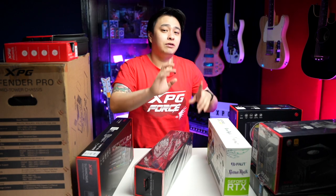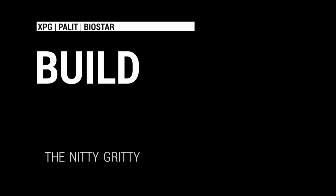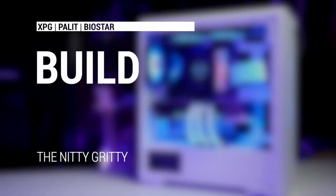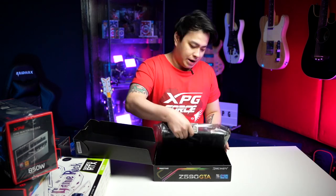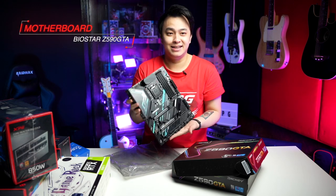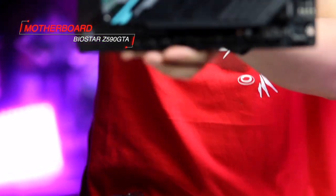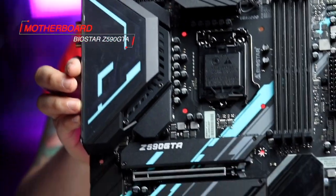Alright, now that we have everything, I think it's time for us to get started with the build. Let's get started. Now, while we're at it, why don't we see what's inside the box. Wow, look at that — that is one gorgeous board.